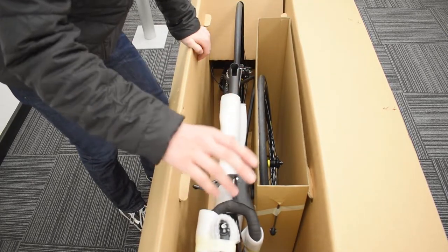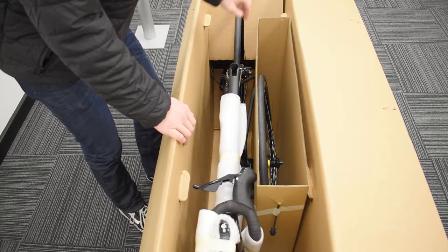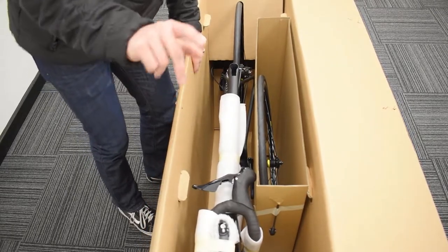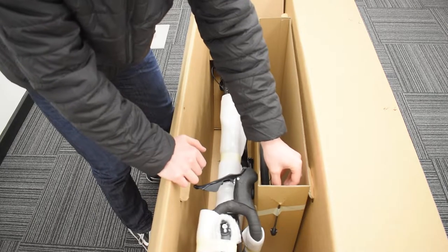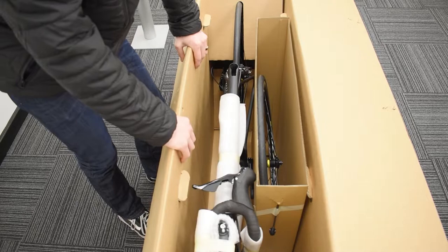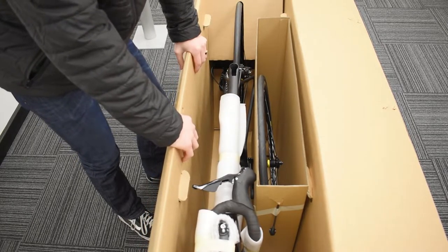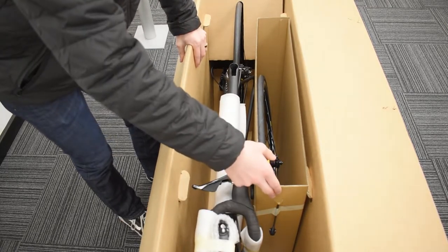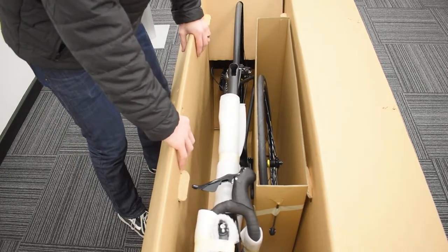Straight away you're going to notice that your bars need attaching, your seat post needs attaching — that can be located just down here next to the rear wheel — and your front wheel needs attaching. Also worth mentioning is that your quick release for your front wheel is located here, just taped to this part of the box, so it doesn't roll around or scratch anything on the bike. We're going to leave it there for now until we do the front wheel, because we are going to start with the seat post.